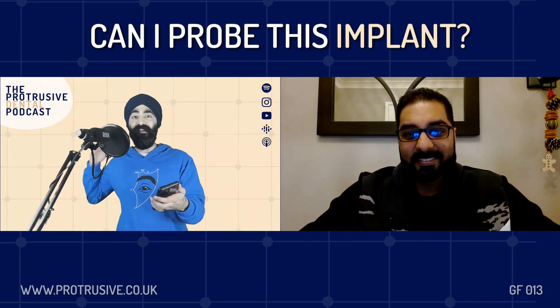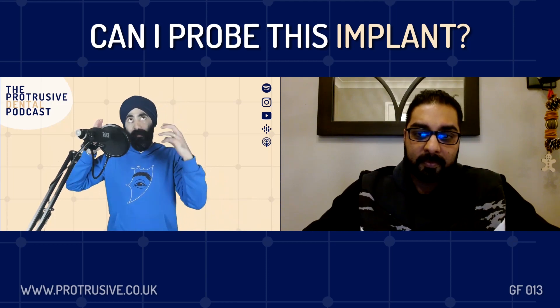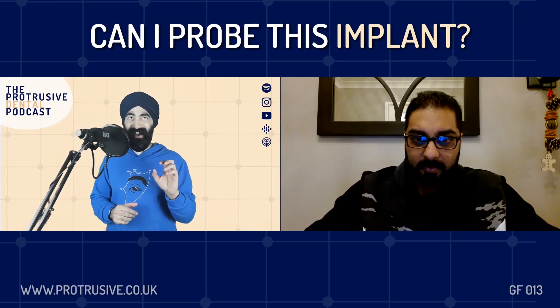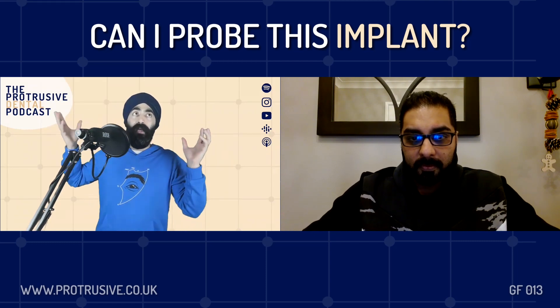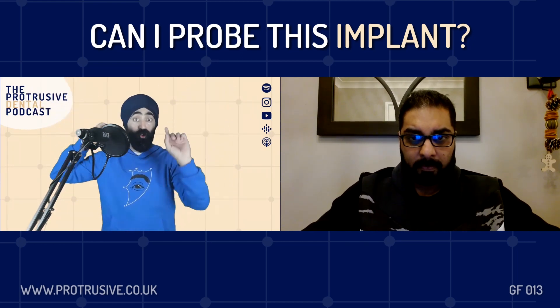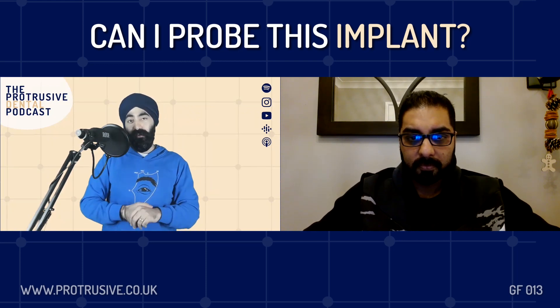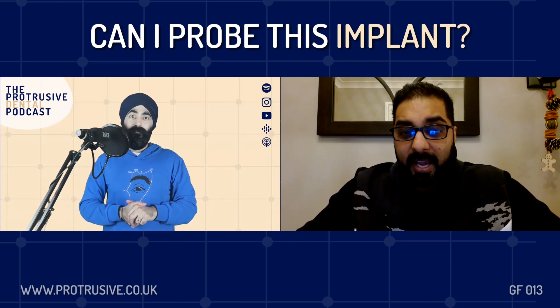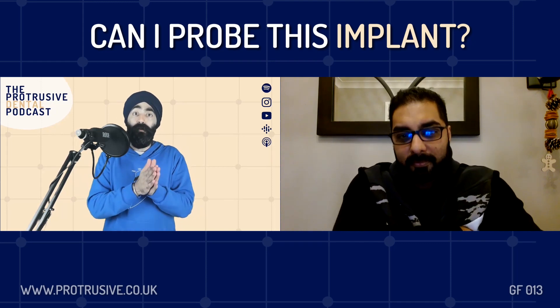Question number one of three in this group function is: can I probe that implant? The whole thing about whether it's a myth - if you use a metal probe, like a WHO probe or a CPITN, a metal probe on an implant, you will scratch the implant, which will then harbor bacteria, and there'll be a never-ending spiral of peri-implantitis in the future. Therefore, dentists all over the world are probably doing their BPE and they skip the implant and carry on. So just tell us generally about how to check the periodontal health of an implant in a safe way.